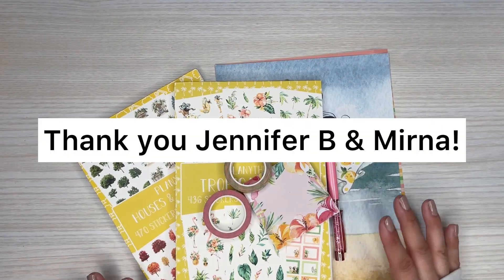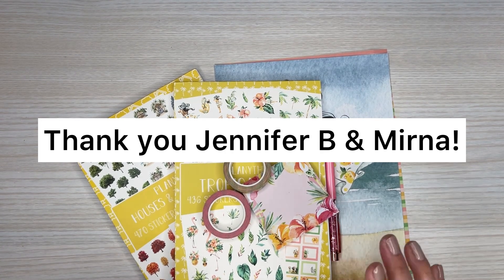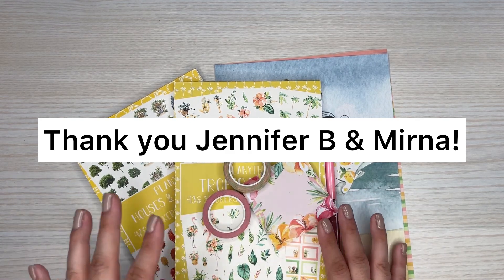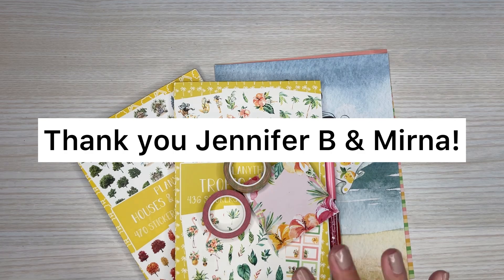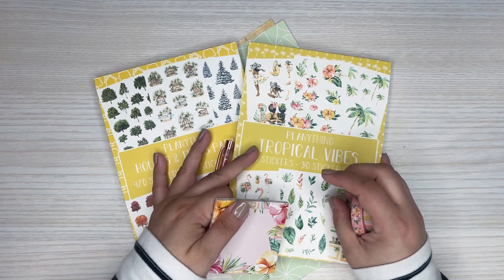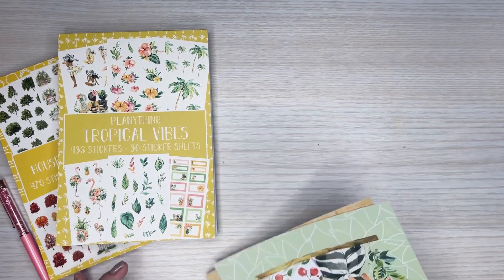Alright, before I get into showing you everything that came today from Planything, I do want to give a shout out to my patrons, Jennifer and Myrna. Thank you both for being over on Patreon. I really appreciate the support. You both are amazing and I just wanted to give you a shout out. I hope you enjoy watching this little unboxing flip through video. So I'm going to go over the little accessories first so you can see before I go into the books, because the books are for sure my favorite.